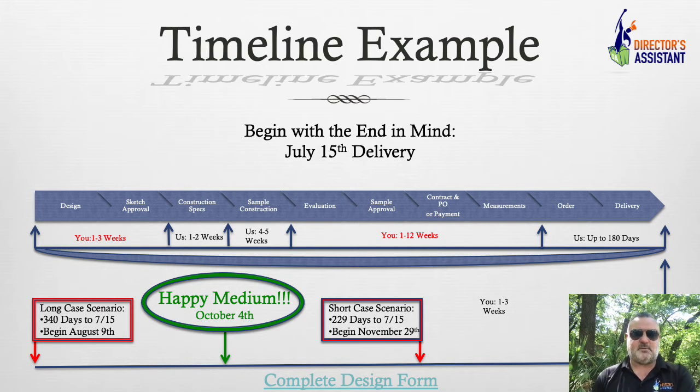How long is it going to sit on the table before you call me and say, 'Chris, this is the one we want'? We're happy to make as many designs as you'd like, but sometimes you don't want to chase that rabbit too far down the hole. Limit your number of decision makers and this part of the process will go much faster.